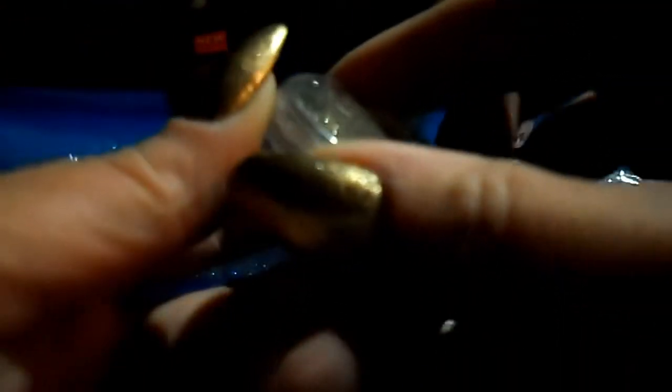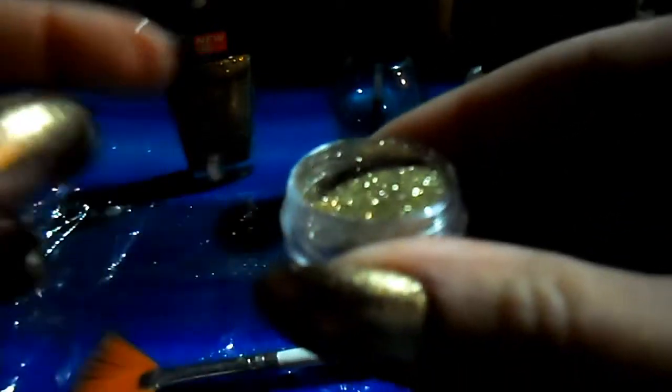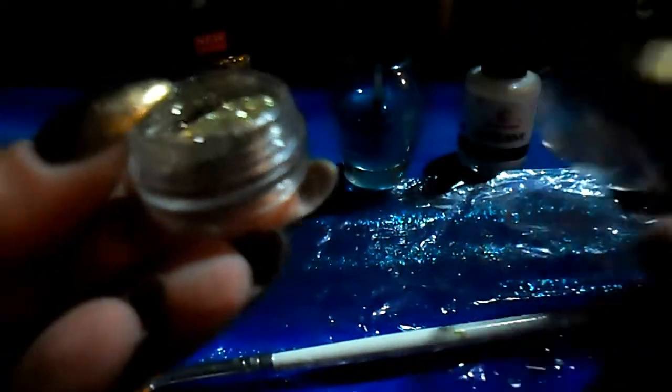Then I have this gold glitter. I don't remember what it's called — the name used to be on the top but it's already come off — but there is the gold glitter.